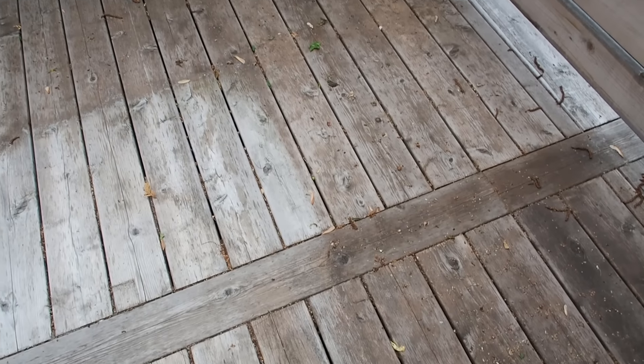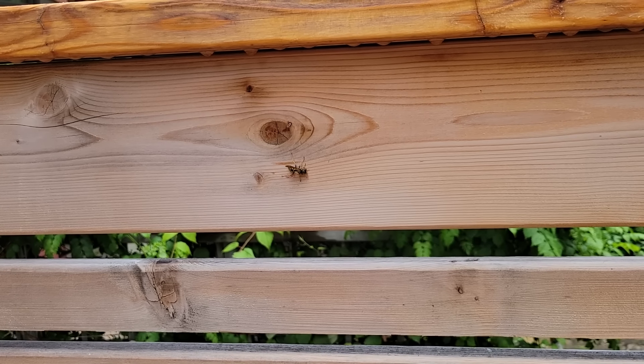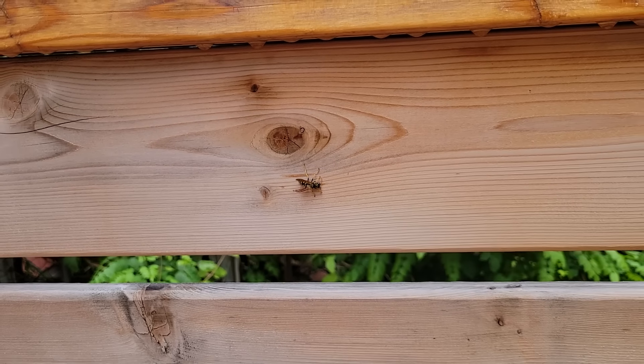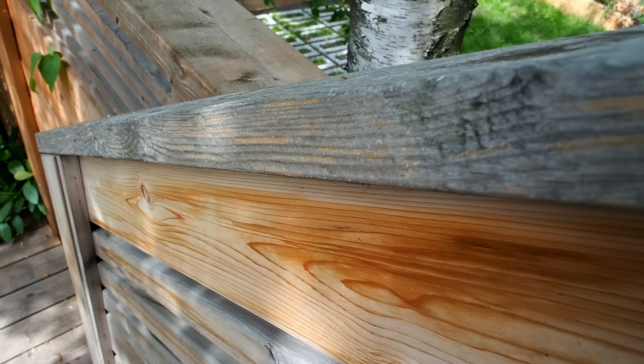Now while my first motivation for restoring this deck is definitely for the looks, there's another reason too — and that's the wasps. They love having this huge supply of raw cedar that they chew on and use to build their hives. The lines you can see here are actually pieces that they've chewed away, and I have these all over my railings.